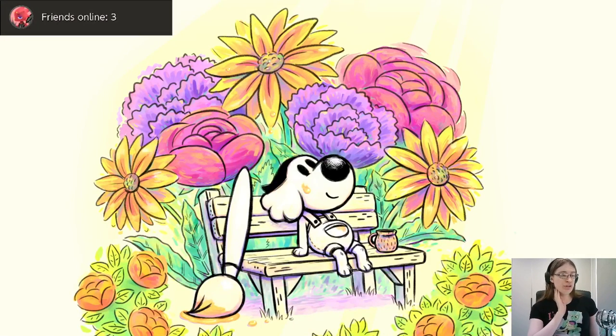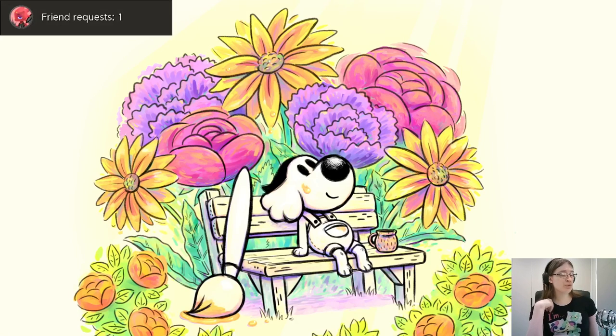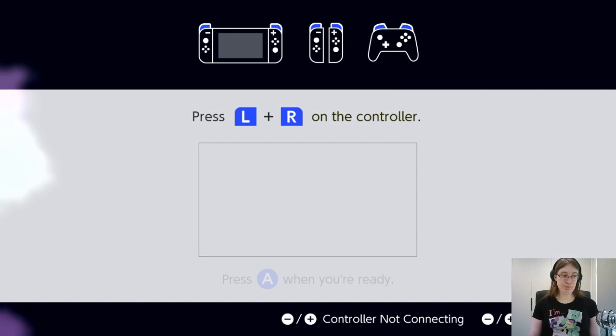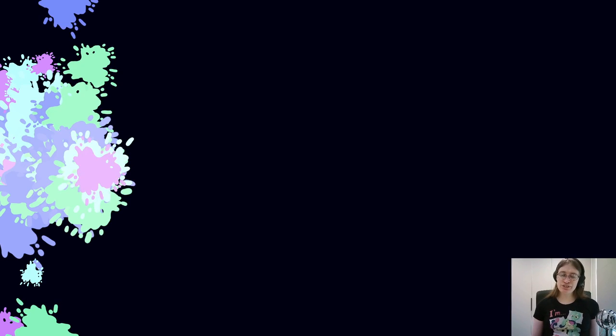You get a bit more of a loading screen than you do on the Steam version. I'm not sure if this happens on the PS4 version, which I haven't played, but you can see we get this nice little splash with our draw dog having a little sit there. Then we get to prepare a controller — I think this is coming up because I also have Joy-Cons on the Switch, so it doesn't know which to use. This loading screen is unique to this version. It's extremely charming.